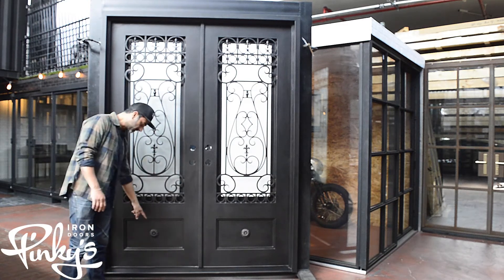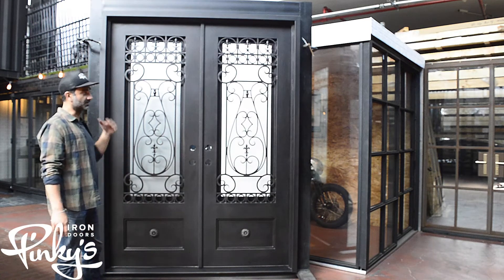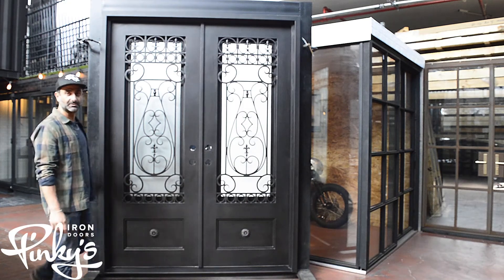It's got a large kick plate with a little flower inside of it. Really cool door — super elegant. I'm going to flip this around and show you guys the back end of this.